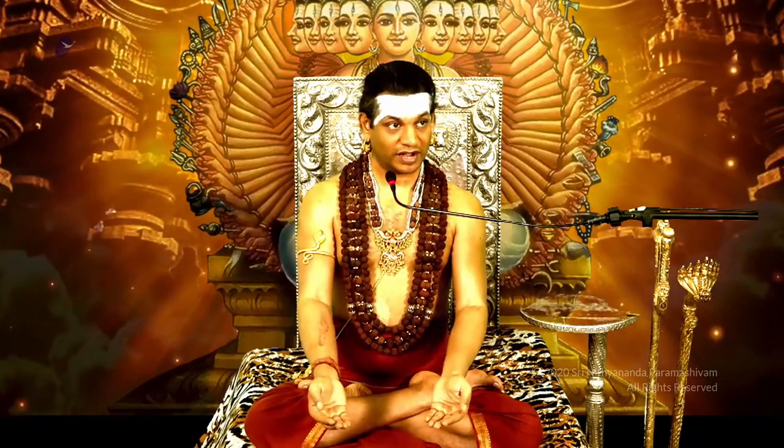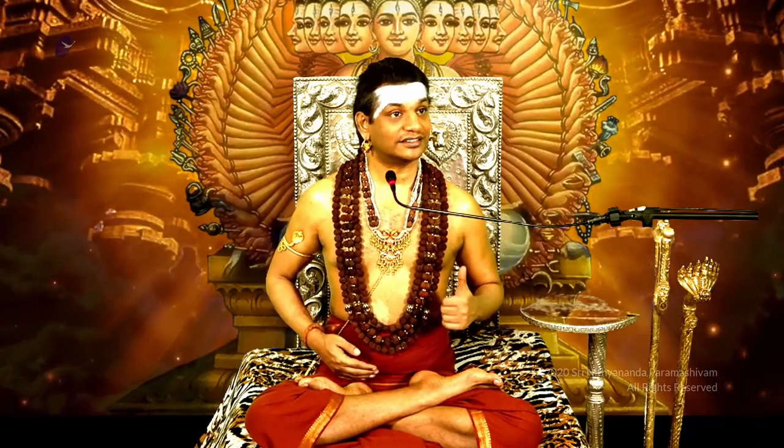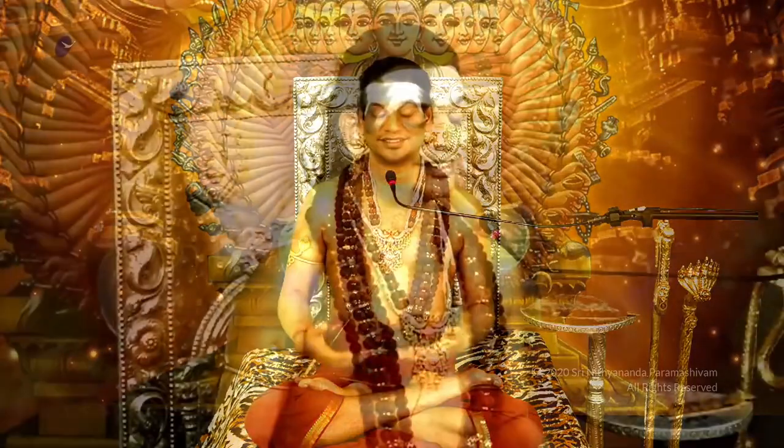The Jataragni — the digestive fire — should always be burning. See the Homa Agni in a Yagam: if you dump everything in at once, the fire will be choked and will not even be able to burn whatever you offered as Ahuthi. So you should do it in such a way that the fire is not overloaded. Same way, the Jataragni — the fire in your stomach responsible for hunger and digestion — should not be overloaded. It should be kept alive, constantly burning.